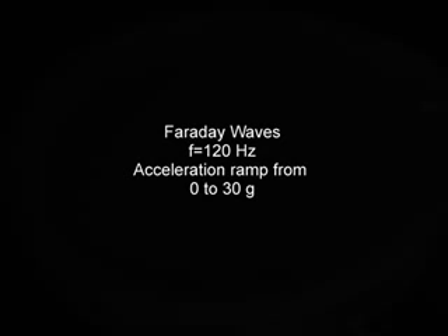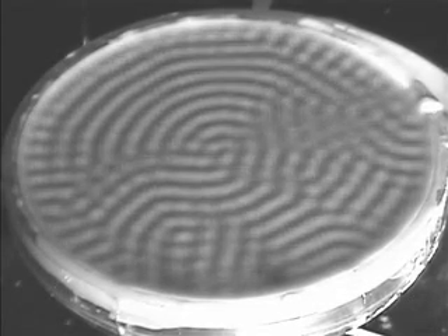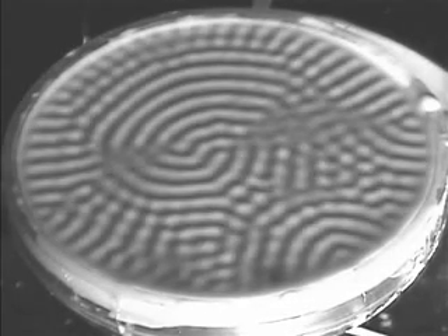Now we're going to ramp up the acceleration with which this container is shaken. At some acceleration, Faraday waves set in. They fade in and out of view because the camera is out of sync with the shaking.